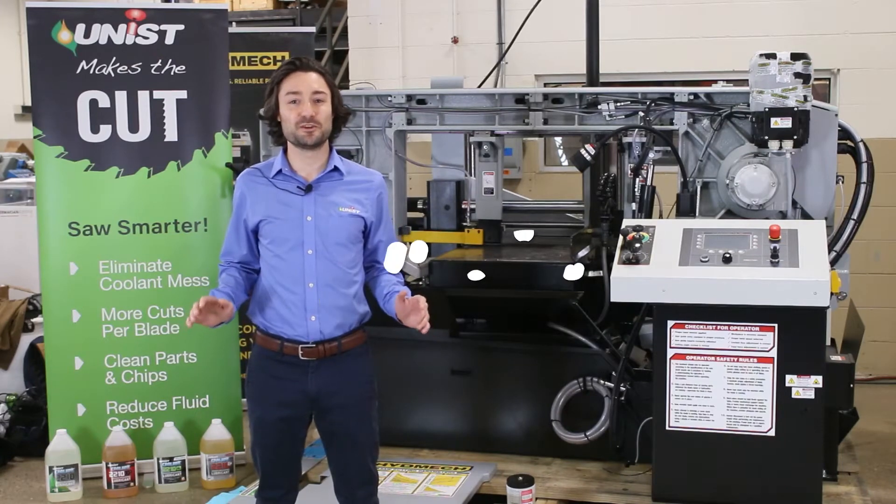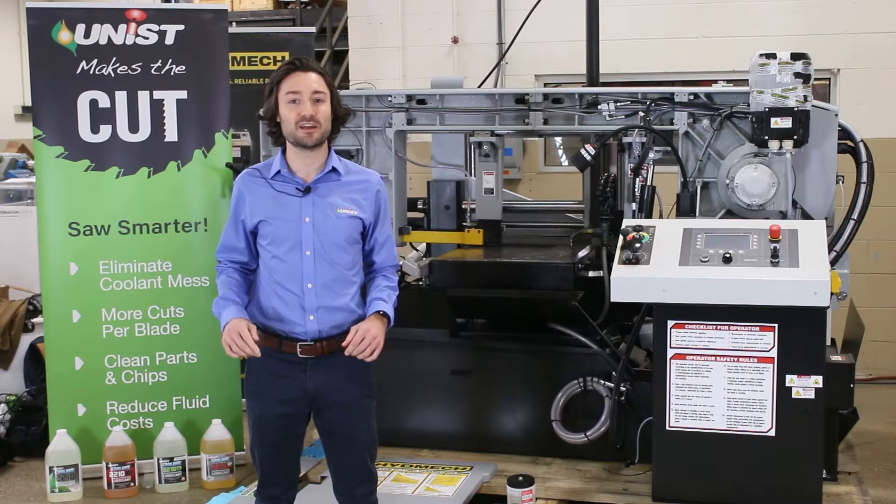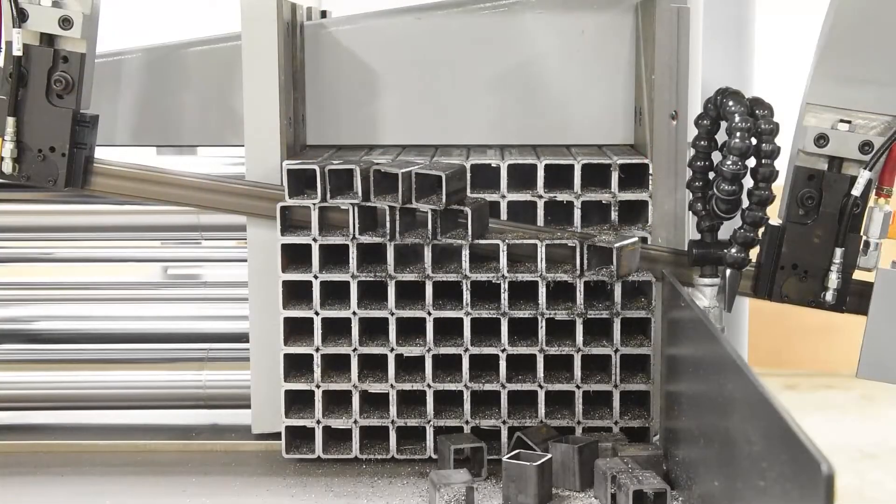What's up everyone? It's Chris with Unist. Behind me you'll see a Hydmec S23A miter saw and today we're going to show you how to install a cool lubricator system.